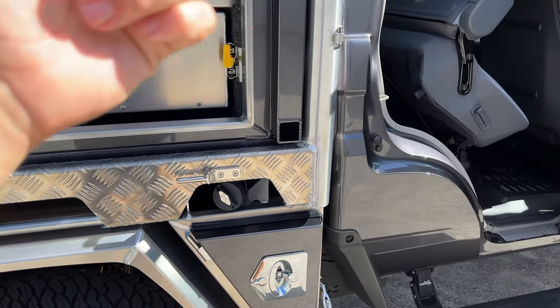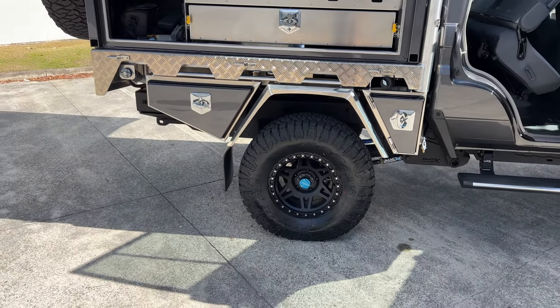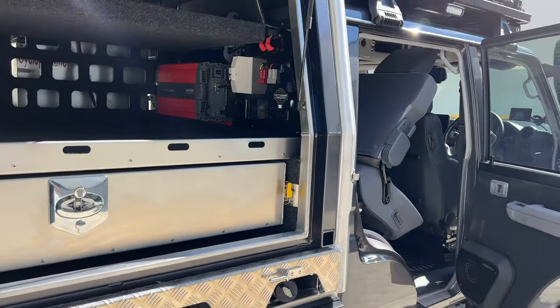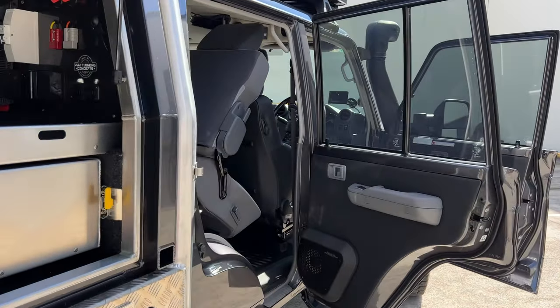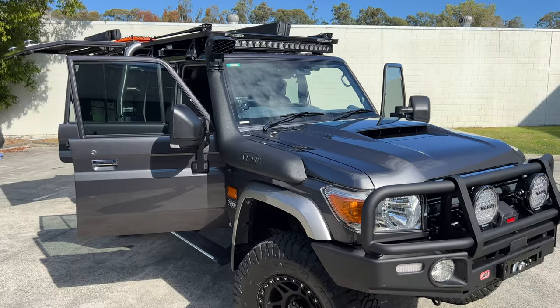Brown Davis front and rear tank — 115 litres under there and 180 litres at the back, so almost 300 litres of usable fuel. What other car can you do that with in Australia? The 300 series — actually, we have about 360 litres of diesel in ours. All Brown Davis tanks.